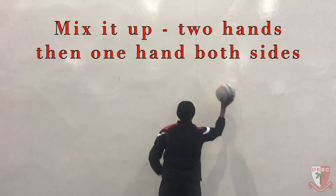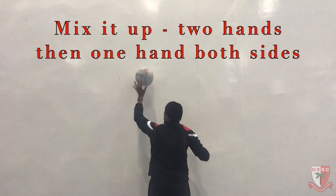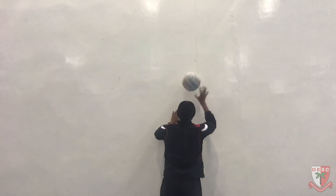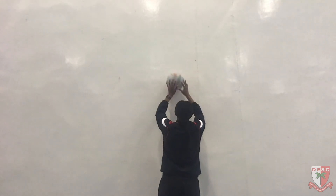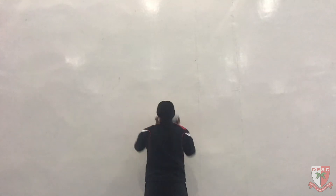Now we've got a bit of variation — you can start with two hands and move it out to your right and then out to your left, just keeping control, trying to get 50 taps in a variety of positions and moving the ball from one side to the other. Again, 50 and times by three.